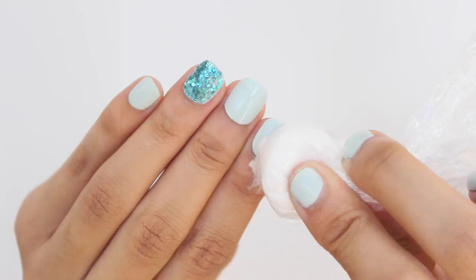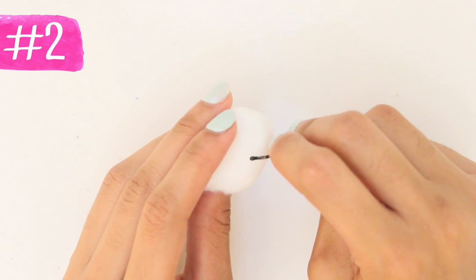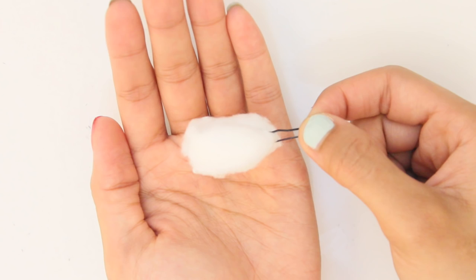Now if you don't have saran wrap, you can use a bobby pin instead. I promise this works wonders. Just slide the cotton ball halfway up the bobby pin like you see here and hold the bobby pin from the tip. Another very convenient way to remove polish without messing up your manicure.